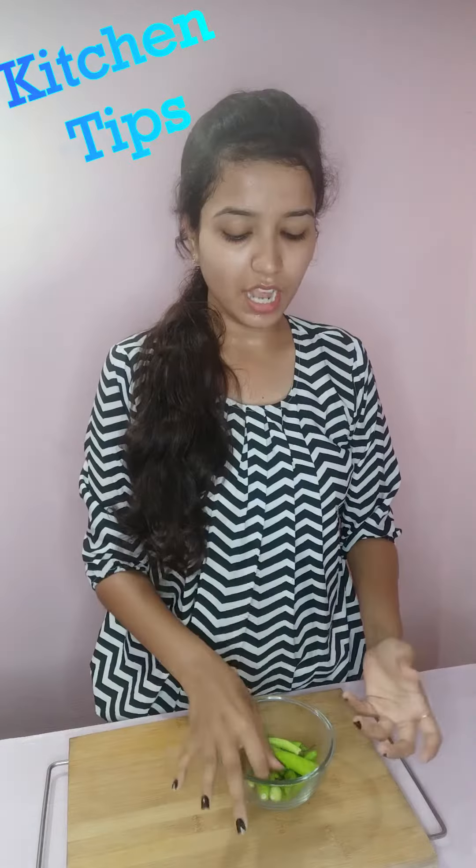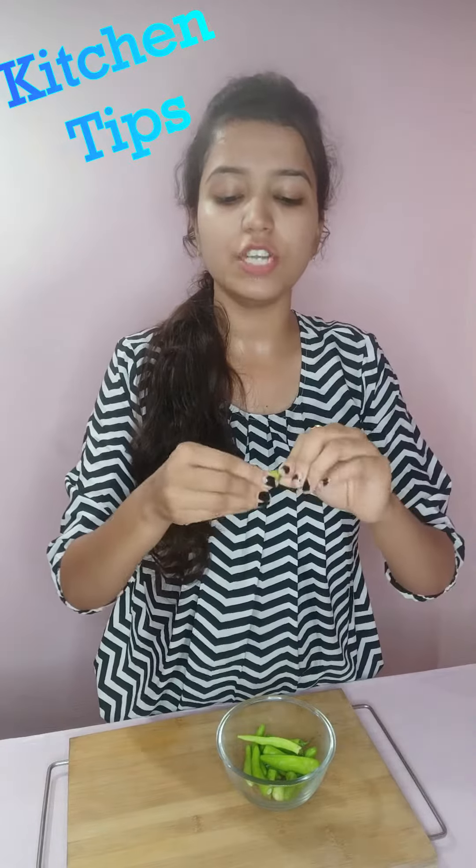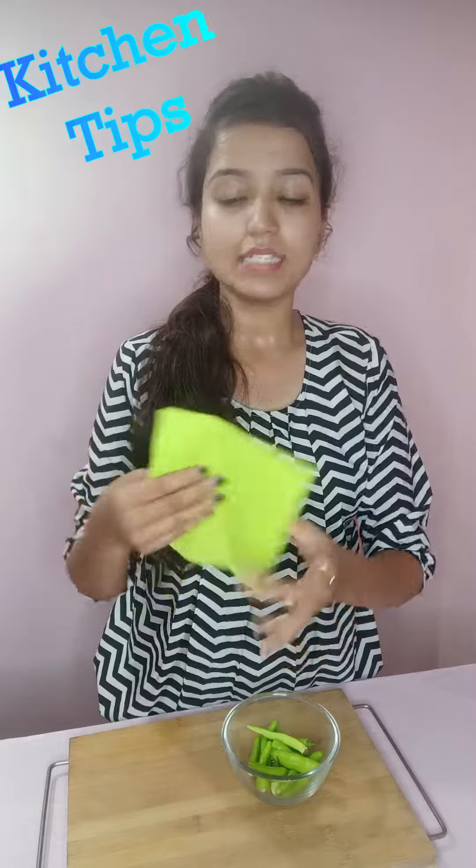I will tell you how to store mushrooms in a simple way. You don't have to do much — just take the mushrooms and place them in any bag.